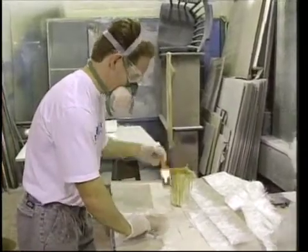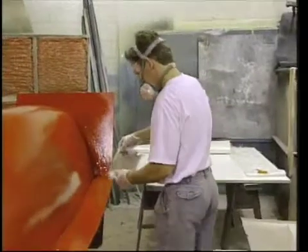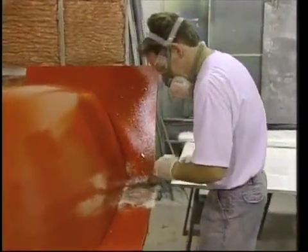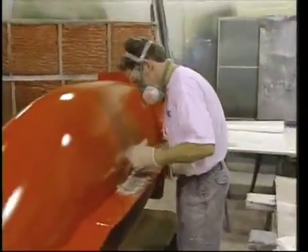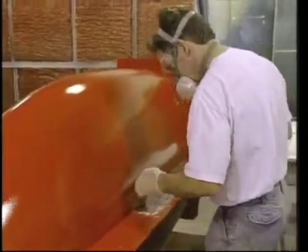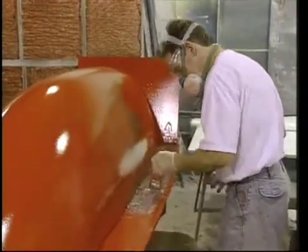Thoroughly saturate the strip of mat you intend to lay on the flange. We don't particularly care about the weight of the mold and are fairly generous with the resin content. One cut edge goes up against the plug and the other falls evenly, minimizing the trimming necessary when finishing the flange. Watch for clear air bubbles in the resin and work them out using the brush and your fingers as you work. If you wish, paint some resin down on the flange before you lay your mat strip into place.